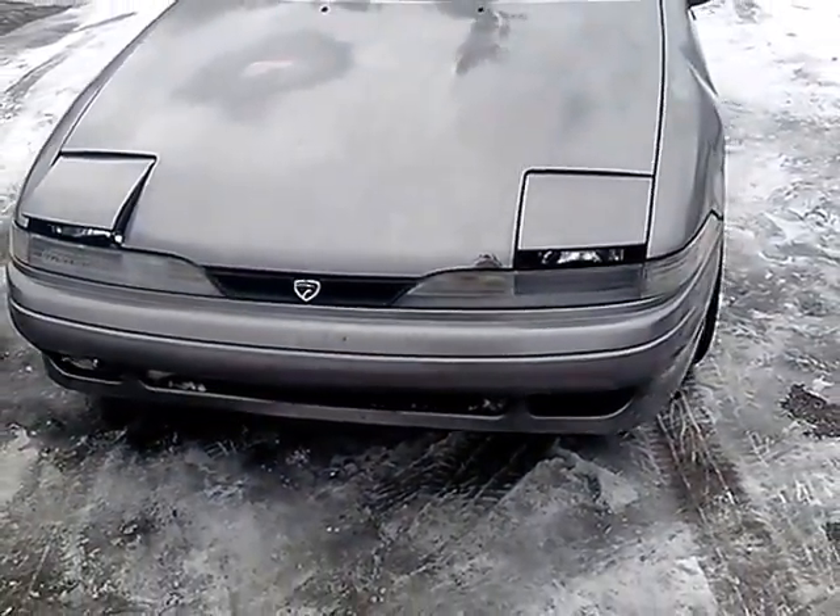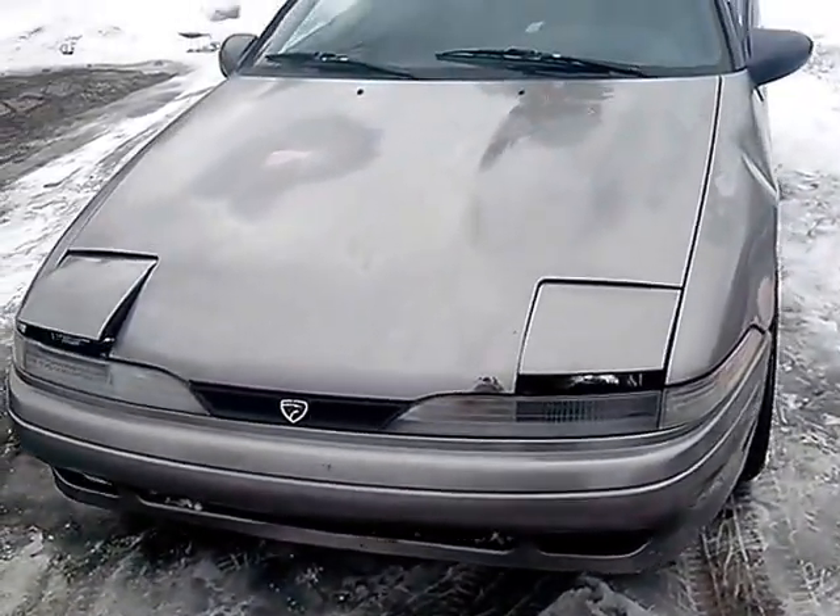Hey, what's up? This is my '91 Eagle Talon, the guy from Purcell. I just want to take you guys on a look from the outside of the body.